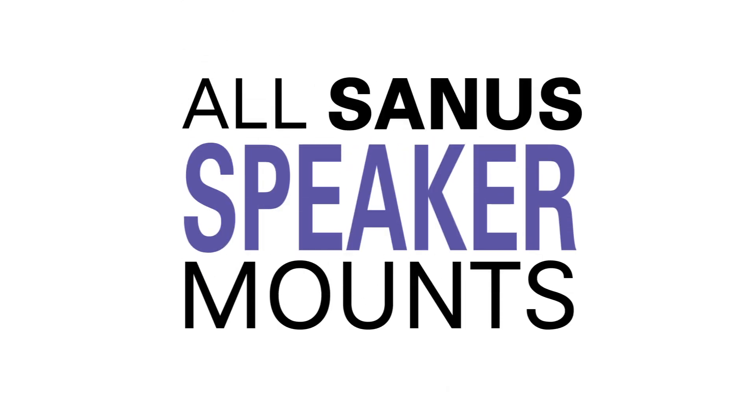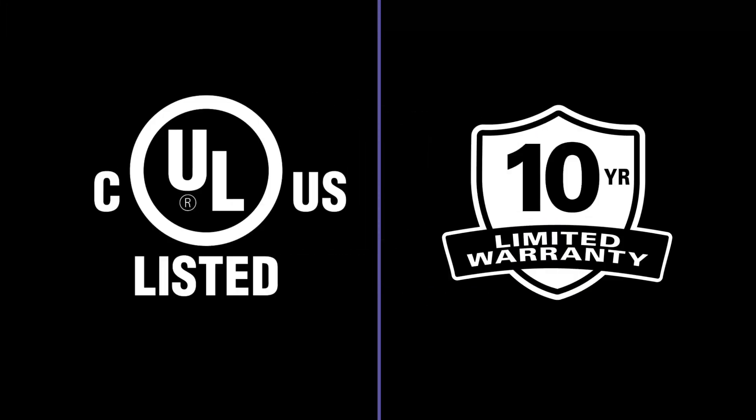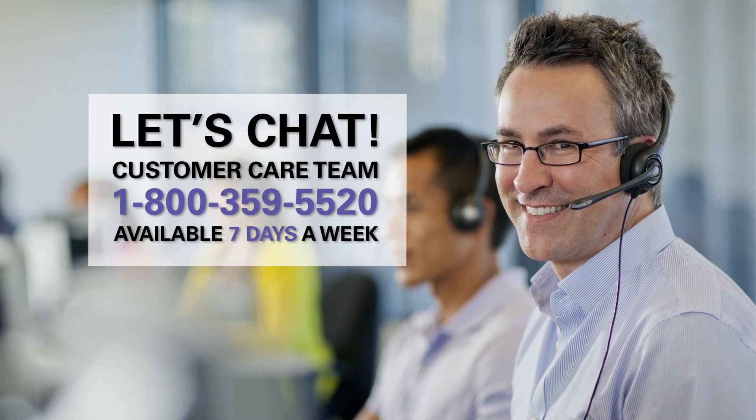All Sanus speaker mounts are safety tested, UL certified, and feature a 10-year warranty. And we back it all up with our expert customer care team, available 7 days a week. Questions? Just give us a call.